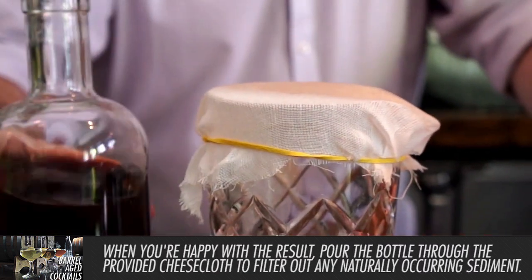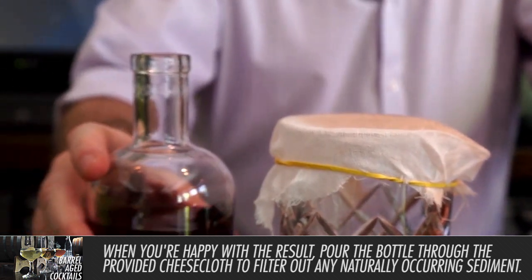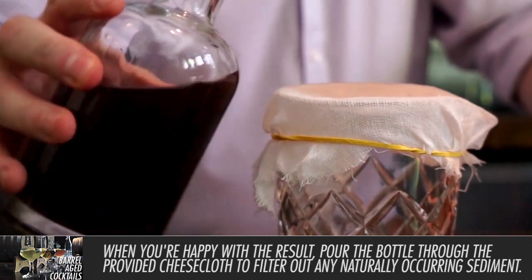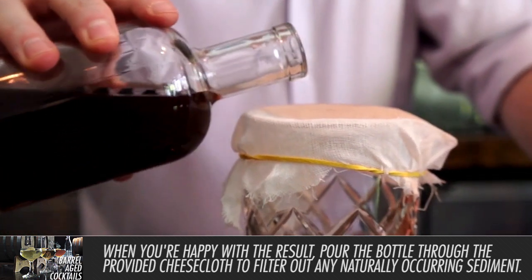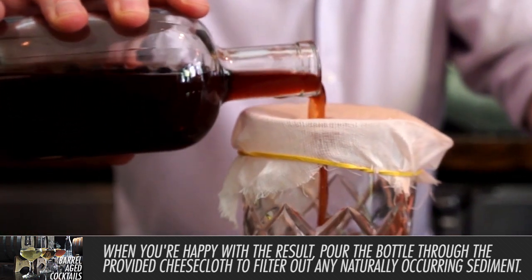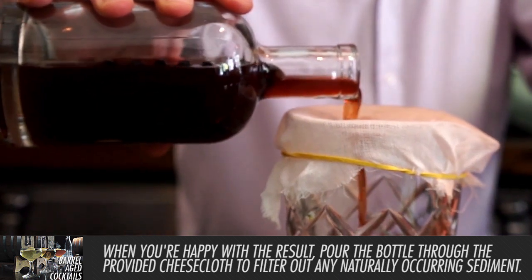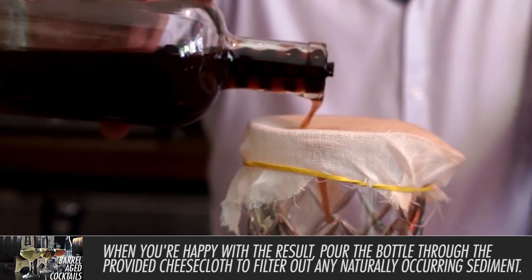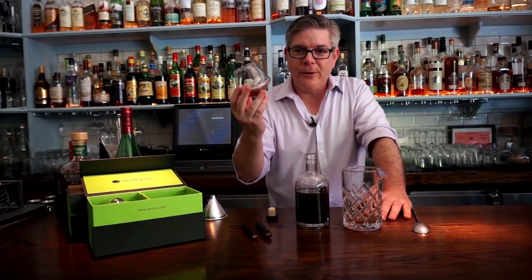When you're ready to pour, it's helpful to decant the barrel or the jar through a little cheesecloth or a little filter, because during the aging process, even with these small staves, you get some charcoal and some wood sediment. It'll just make the whole thing taste a whole lot better if it doesn't have the stave in there. And there you have it — barrel-aged cocktails.